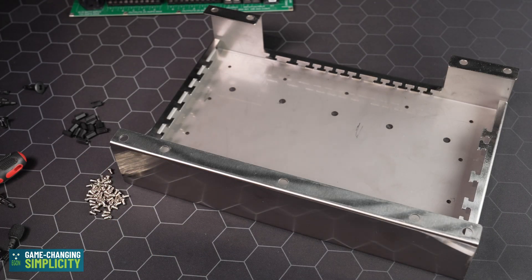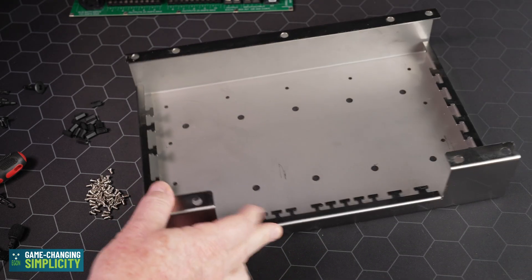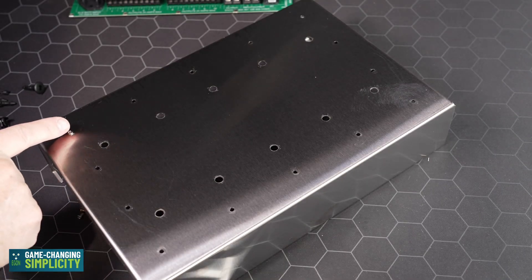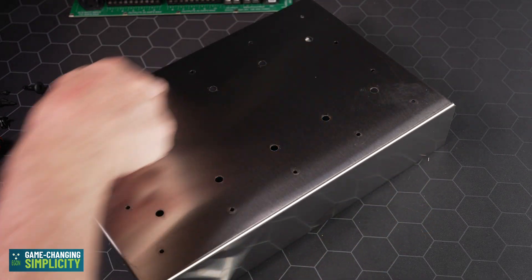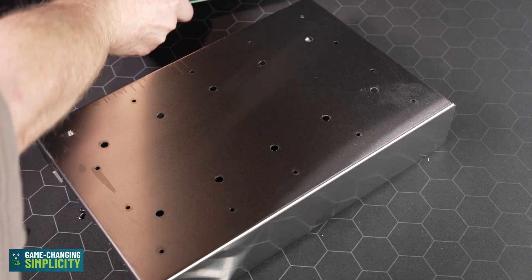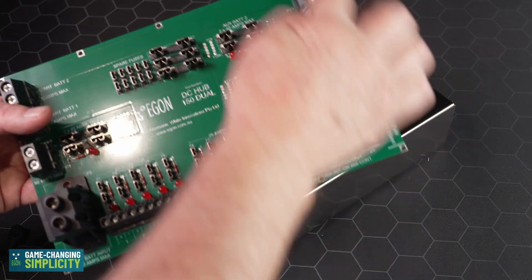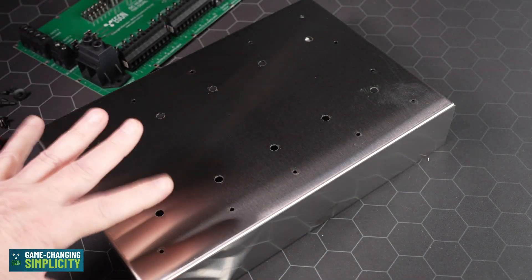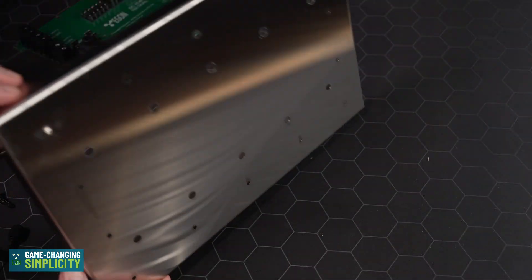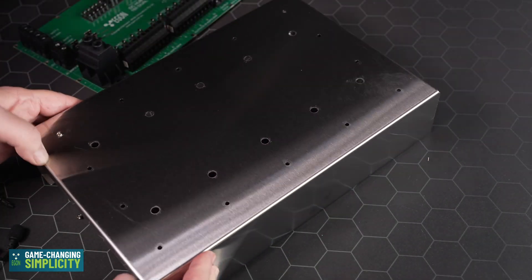We are now going to mount the DC hub into the bracket. The process is very straightforward. The small mounting holes on the outside of the back of the bracket are for mounting — there are corresponding mounting holes in the DC hub all the way around the edge. The larger holes are for pre-mounting this wherever you desire.